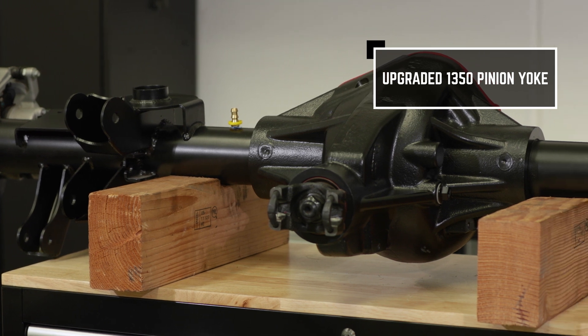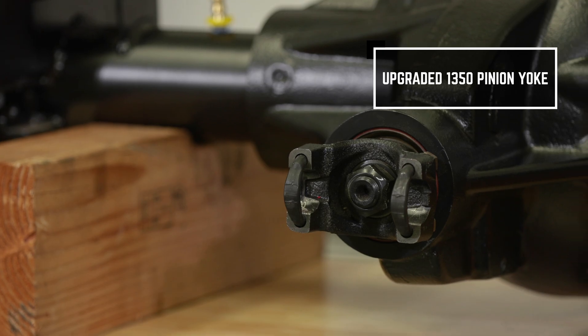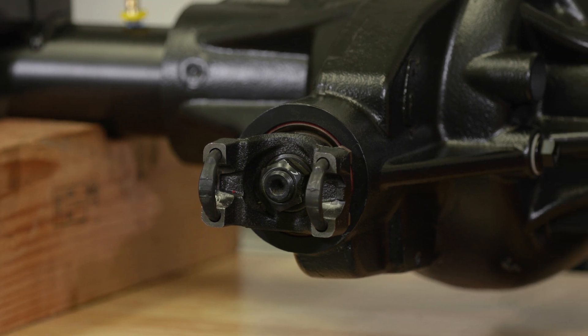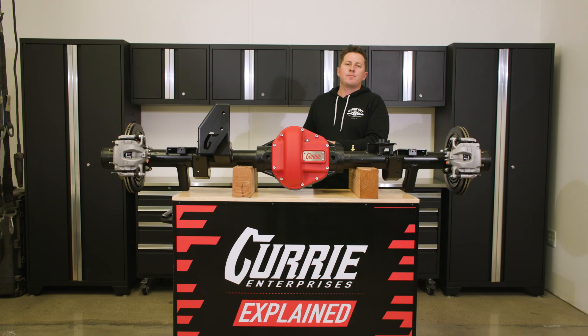For the yoke, it's a 1350 yoke. The reason we did this is that there are multiple aftermarket driveshafts readily available and are plug-and-play. There's no custom links needed, no design work needed. You can buy any aftermarket two-piece driveshaft that will bolt right in without having to design anything.